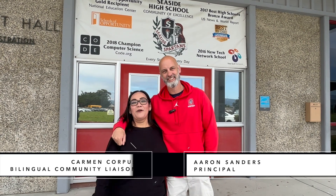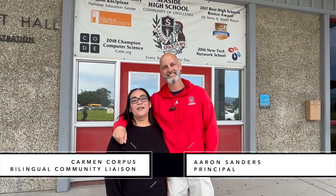Hi, I'm Aaron Sanders, principal at Seaside High School. Hi, I'm Carmen Corpus, I'm the Community Liaison here at Seaside High School.